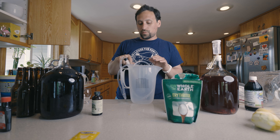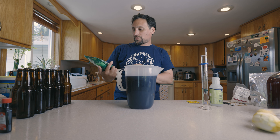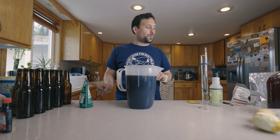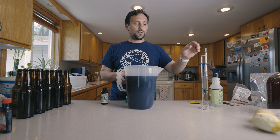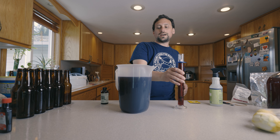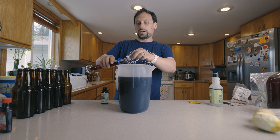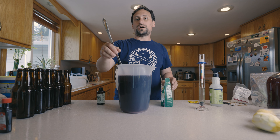Now it's time for the bench trial portion of this video where we're going to dial in the sweetness. I have roughly a half a pound of erythritol here. Before we do that, let's see what our final gravity is. Final gravity is 0.998. I'm going to add in a good amount of erythritol — berry stuff should be sweet. Stirring until I hear all the crunchy stuff stop, since erythritol dissolves pretty quickly.